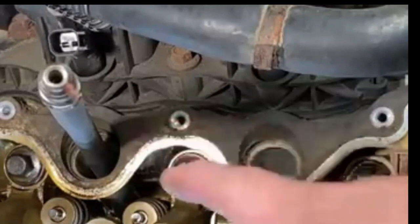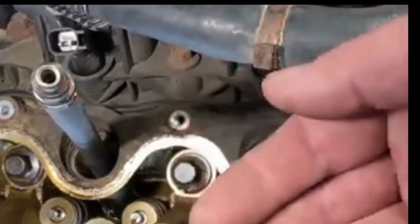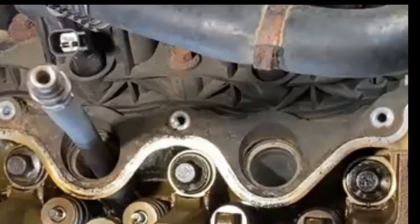The compressed air will push the piston down, turning the crank slightly. So please be careful to be sure everything is removed from the area.